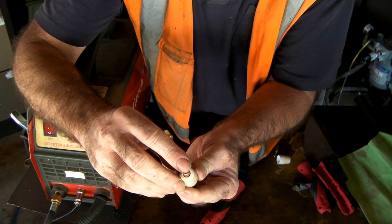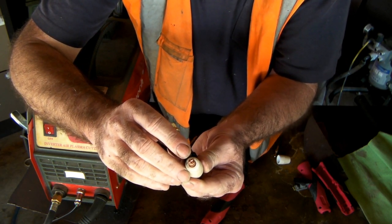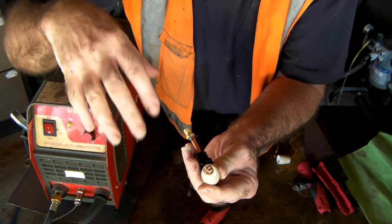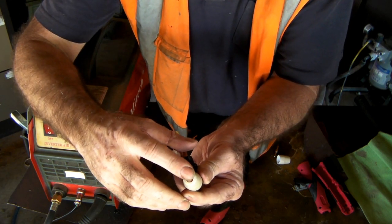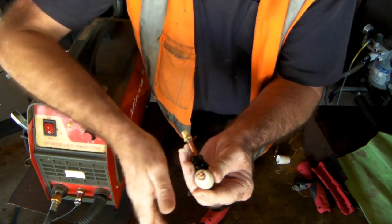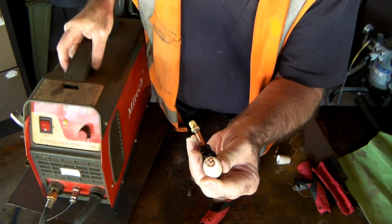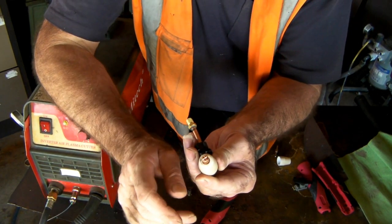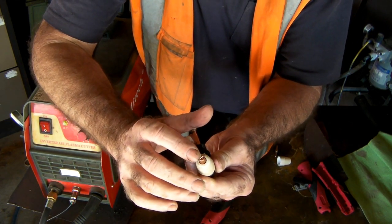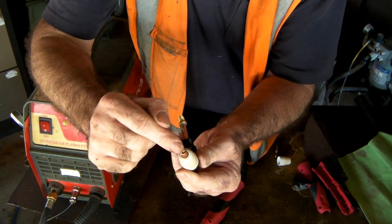The plasma stream comes out about this far and it's really, really hot. Lightning is a good example of plasma — that's on a huge scale with huge voltages — and this is just a smaller version of that. It's like lightning coming out of the end of your torch, and it gets that hot it will cut through steel. This little standard workshop machine will cut up to ten or fifteen millimetre — three quarters of an inch plate. It's all to do with pressure, ionization, and electricity.